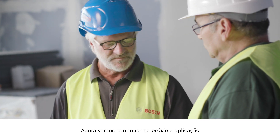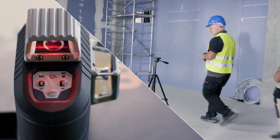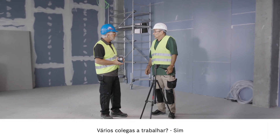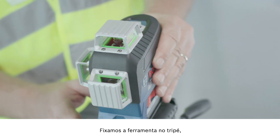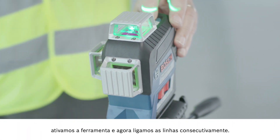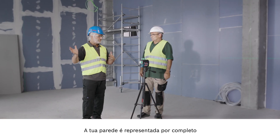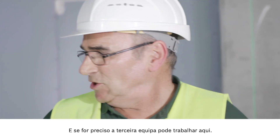Let's move on to the next application with the GLL 380CG with the green line. Willy, could you tell me what's happening here? I've got to install the drywall here and here. Are multiple colleagues involved? Yes. Let me show you how easy it is. We attach the tool to the stand, activate it, and switch on the lines one after the other. Now, as you can see, we have three lots of 360 degrees. The complete wall is represented, so one team can start here, another team here, and if necessary a third team can work here.